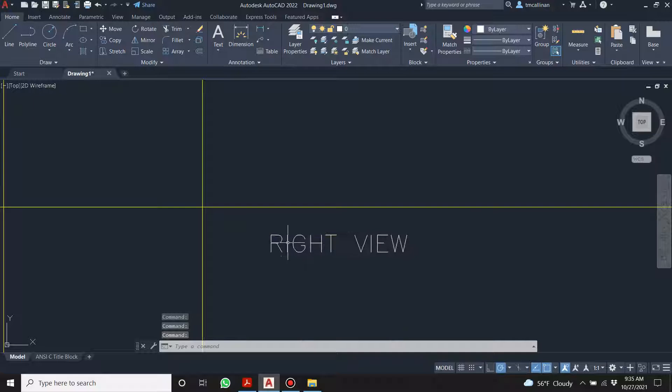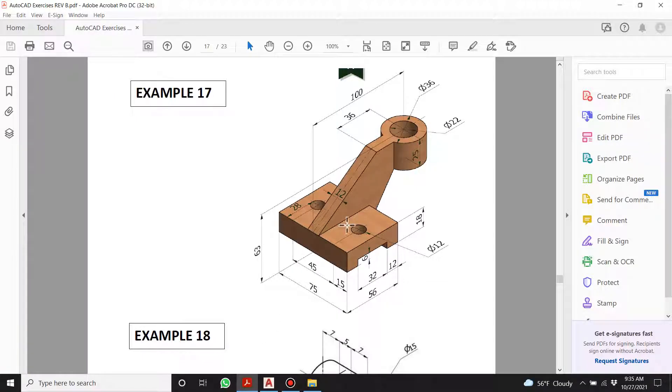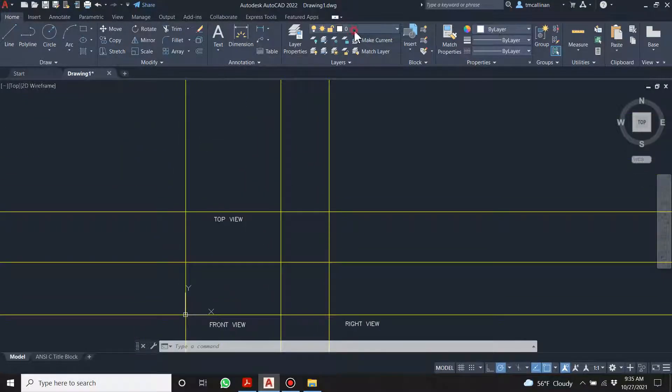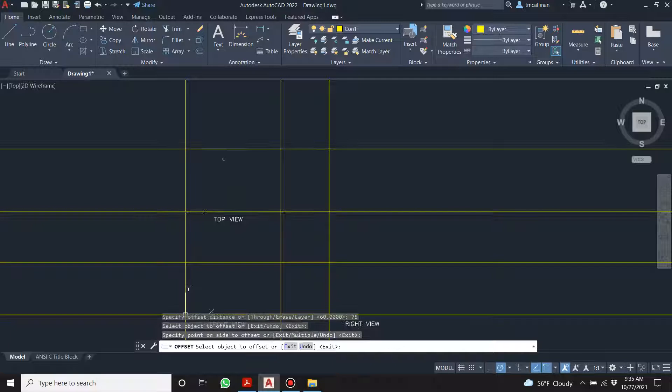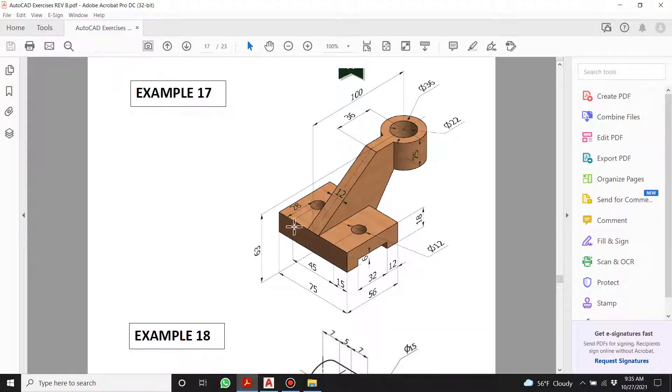Don't worry if it makes it really big — if you click away it resizes. I know a workaround. Now the top view's envelope is going to be 75. Let's go to the construction layer and make it 75. The right-hand view is also going to be this 75.